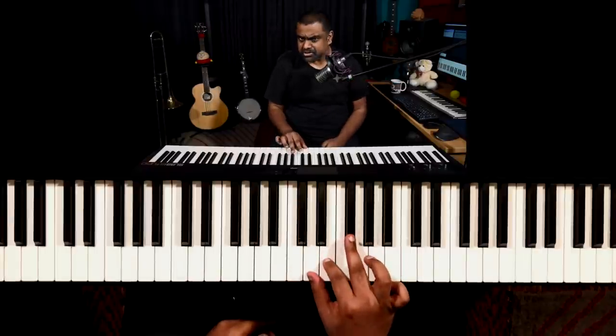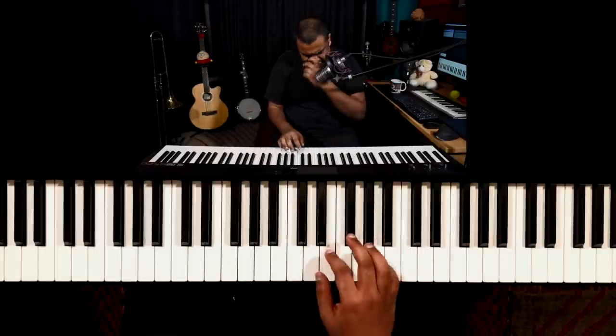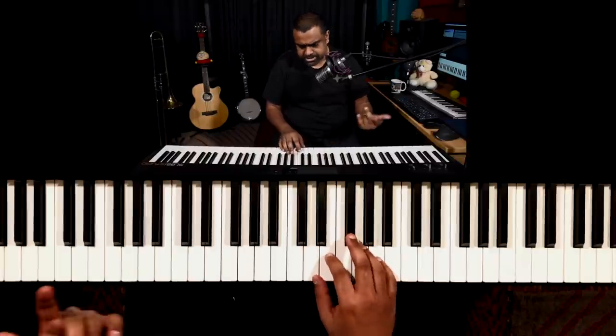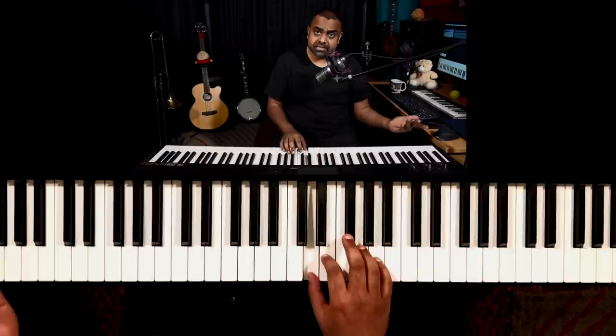That's just three notes on the D major scale. If you look at it: D, E, F sharp, D - that's it. The whole lesson is going to be based on just that melody.